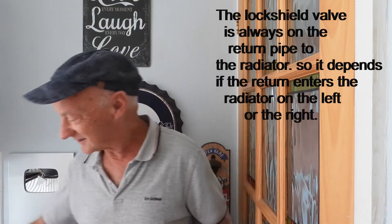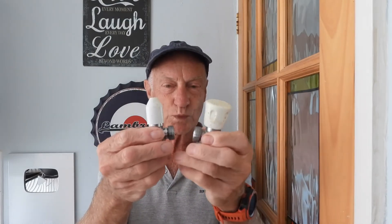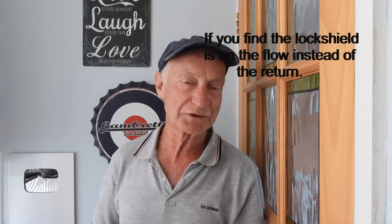Especially if you use temperature probes to get accurate flow and return temperatures from those radiators — I've done another video on that and I'll give you a link. Now, someone asks: does the lock shield have to be on the left or the right? Here's a lock shield and here's a thumb wheel type. What's the difference between these particular valves? Absolutely nothing — they're both the same valve, just one has the turn wheel on it and the other has a lock shield on it. You can switch them around.